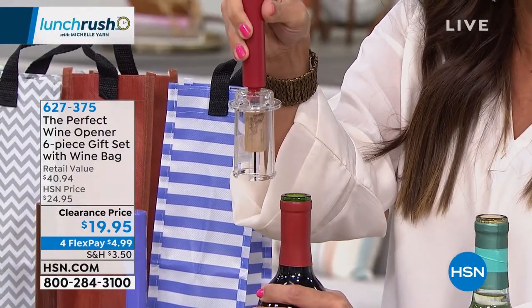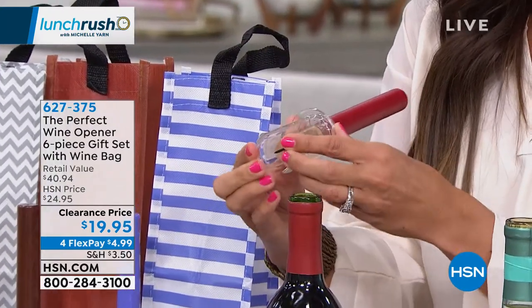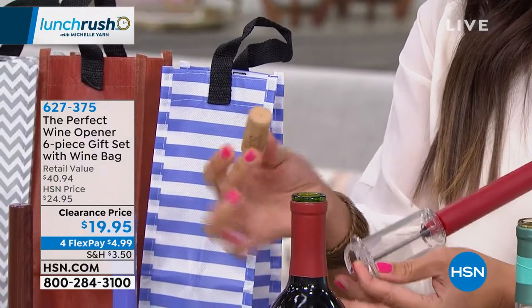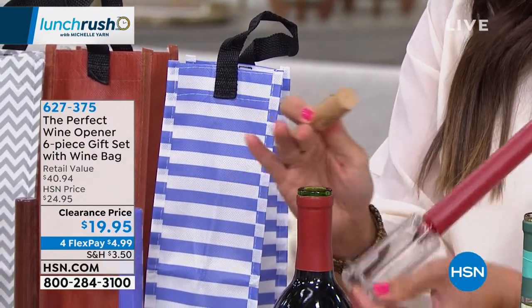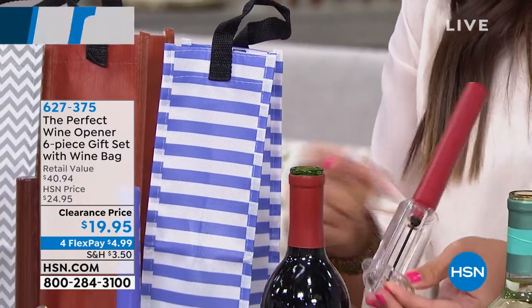Sounds like a bottle of champagne, doesn't it? So simple to do, and your cork is untouched. You can actually just push it out, and if you collect corks, that's really nice — it's not broken. I didn't fumble, I didn't mess anything up. In a matter of seconds, I've literally pushed the cork out from the inside.